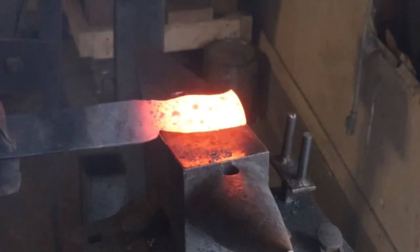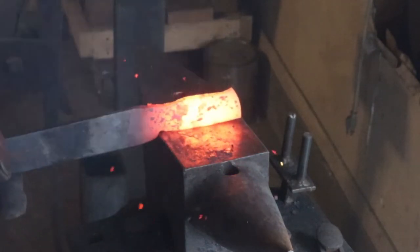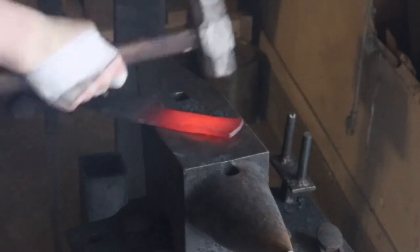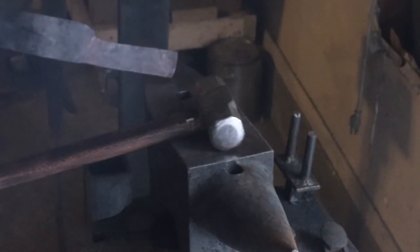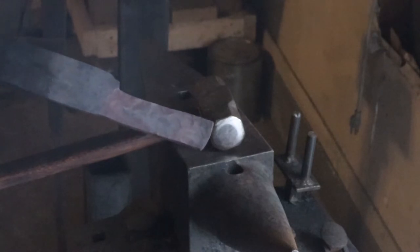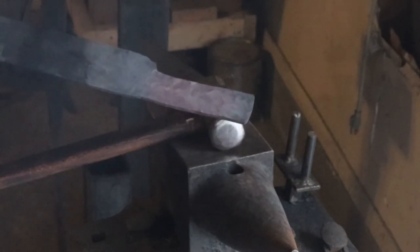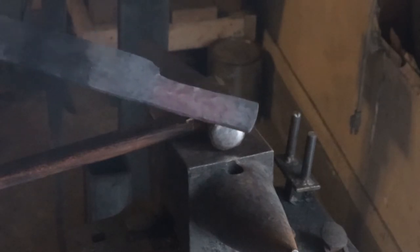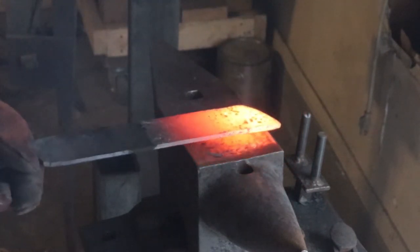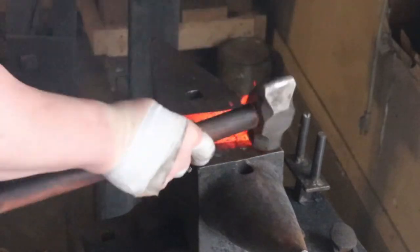Now that I'm closer to my final dimensions, I went ahead and cut off the tang. I'll forge that to its final size and shape, get it to a point where it just needs a little planishing and touch-up, then stop there. You don't want to go too far because it's definitely going to get bent or twisted while you're working on the rest of the knife. So now we'll start forging in the shape and the bevel on this blade. I like to start at the tip — lay it flat on the anvil, tilt it up slightly, and bang in at an angle on the corner to start setting that bevel.